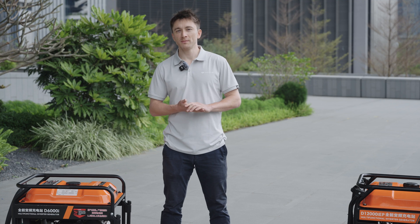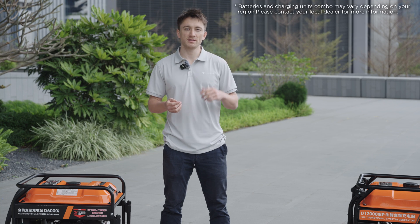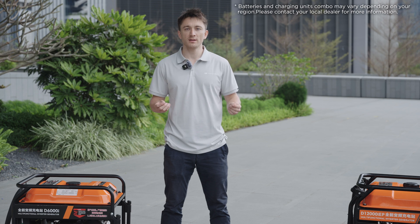Hey everyone, I'm Toby from the DJI Agriculture team, and in this video we'll talk about the Agras T50 and T25's batteries and charging systems.